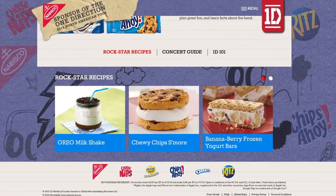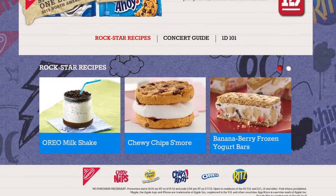A great thing about this recipe is you can really make it your own — add your favorite fruit, chocolate chips, or switch up the flavor of Greek yogurt. Find this rockstar recipe and more at 1dvip.com. See you later, guys!